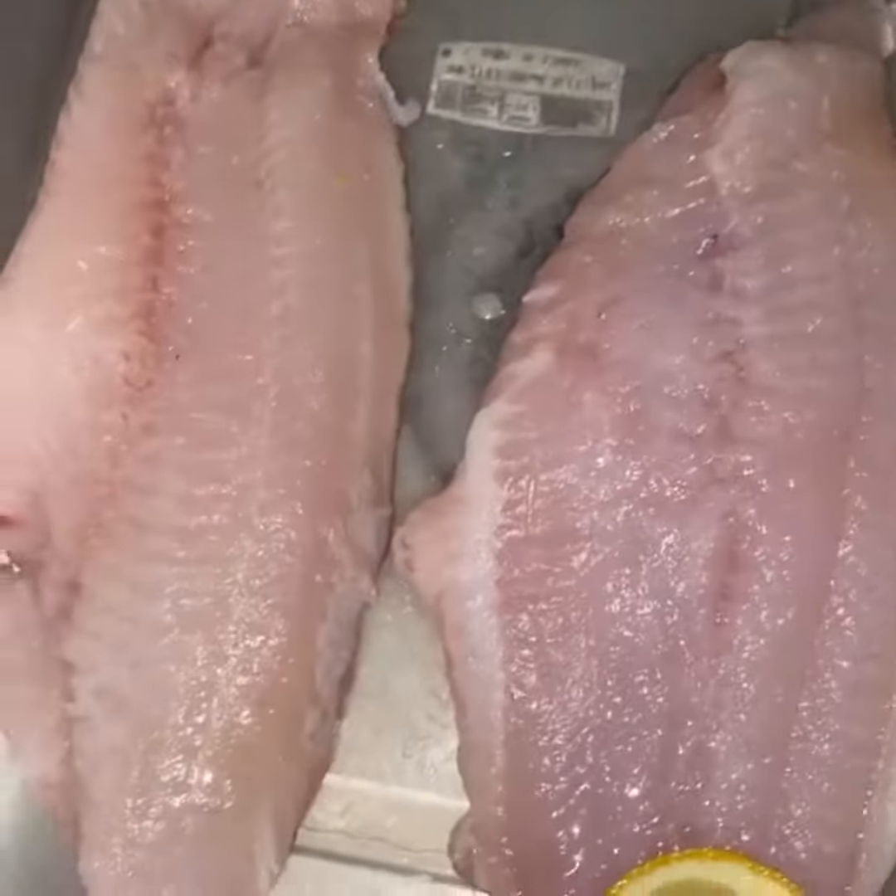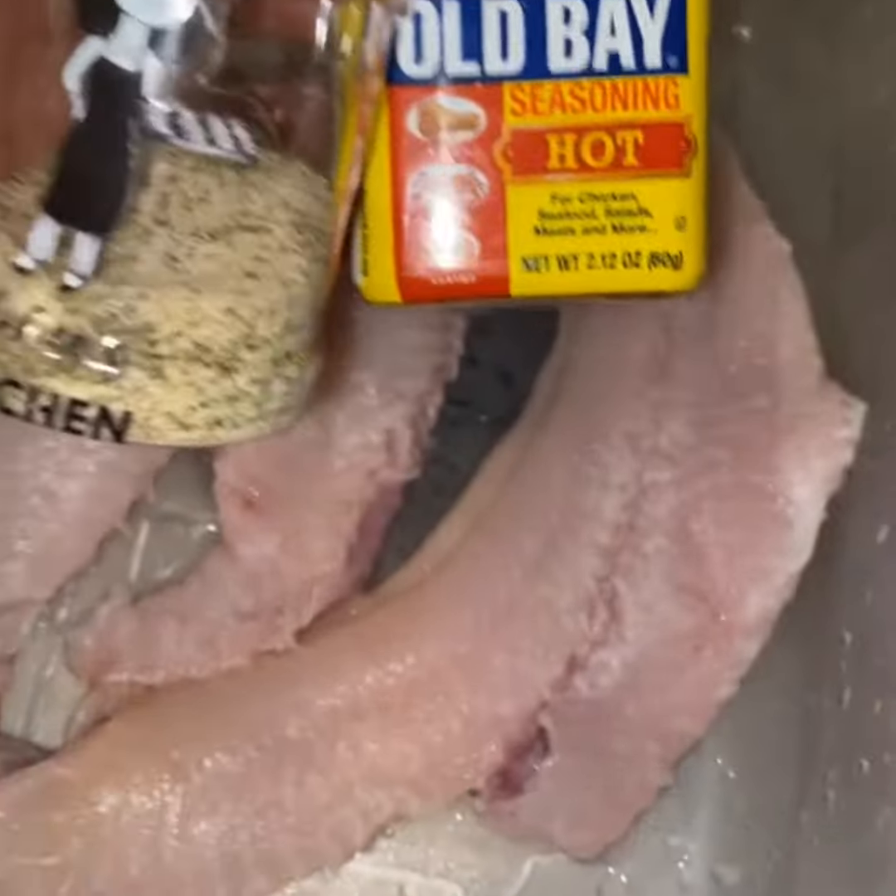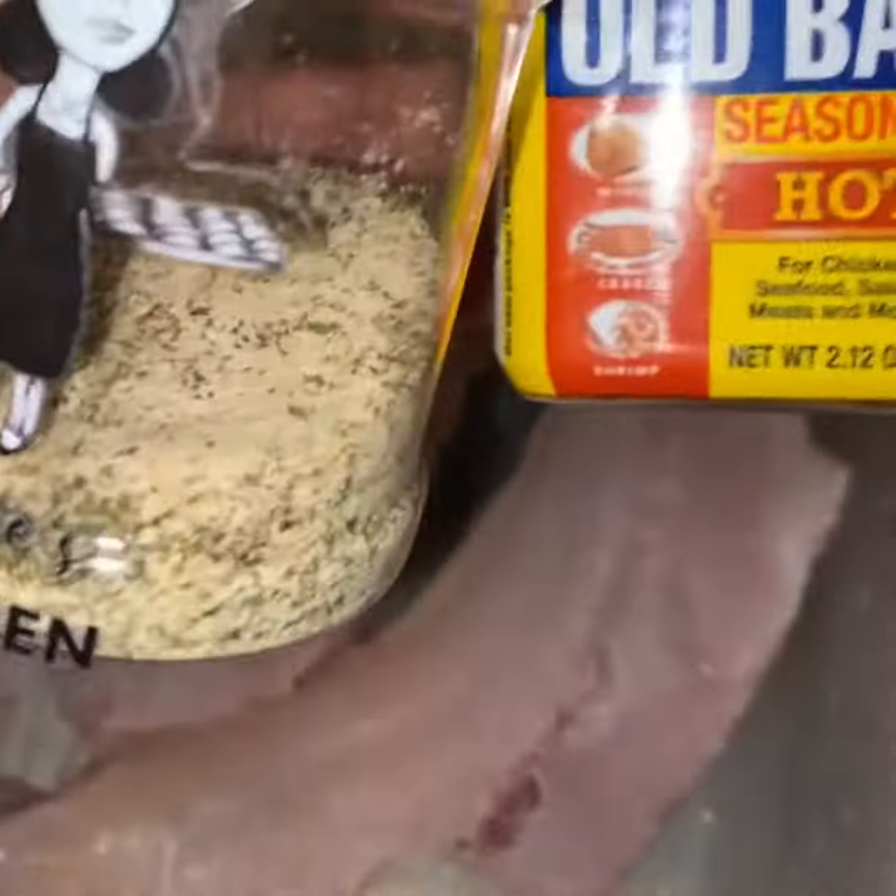I'm going to clean it up with some water because again we're not going to leave lemon juice on there. So clean it up. We're going to split it down the middle and season it with our all-purpose seasoning, the blend, and some Obey. I'm splitting it down the middle because it's kind of thick and I want to eat it today.